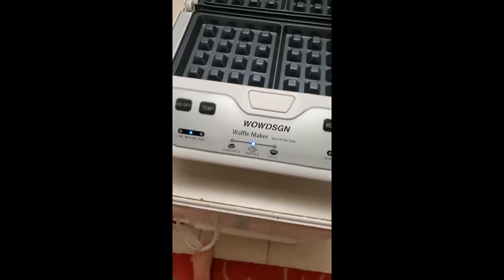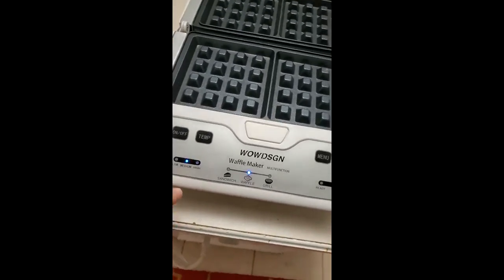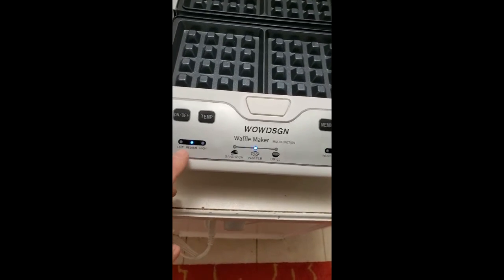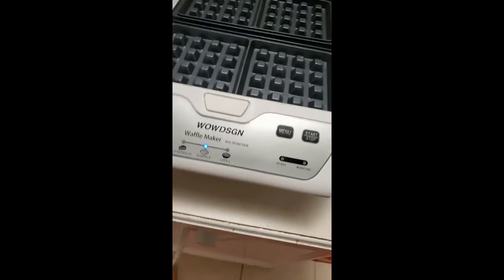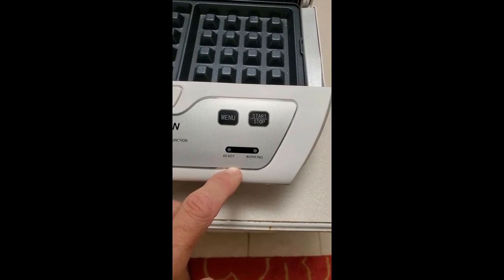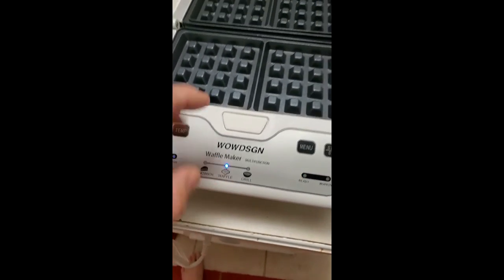There's low, medium, and high settings. I don't like mine really dark or crispy, and I don't like it pale either, so medium is just perfect for me. It'll indicate when it's ready to put the batter in.